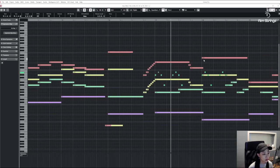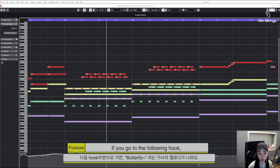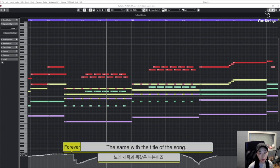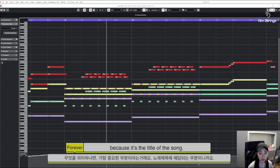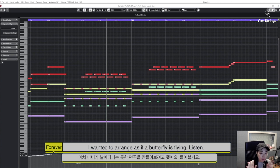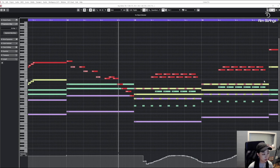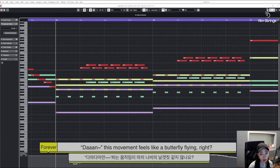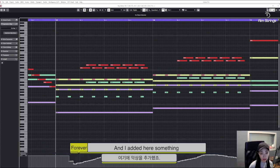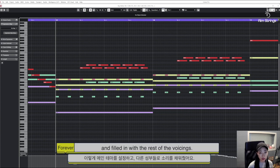Listen! If you go to the following hook, you hear the melody sung as Butterfly — the same as the title of the song. This is the most important part because it's the title of the song. So, to emphasize the meaning of the lyric Butterfly, I wanted to arrange it as if a butterfly is flying. Listen! This movement feels like a butterfly flying, right? I added something that begins at pianissimo to forte, then back to pianissimo again. So, I set this main theme and filled in the rest with voicings.